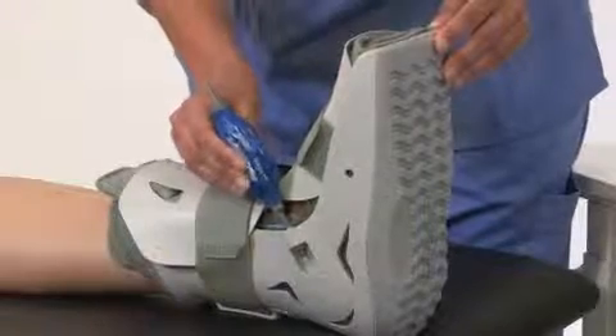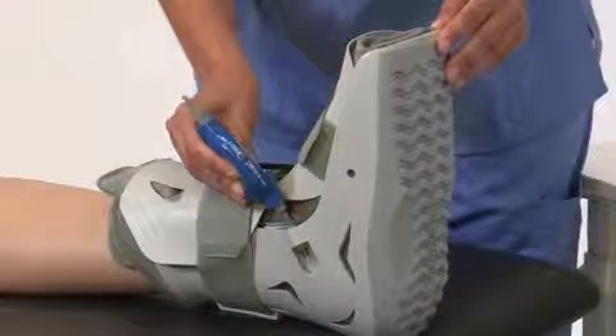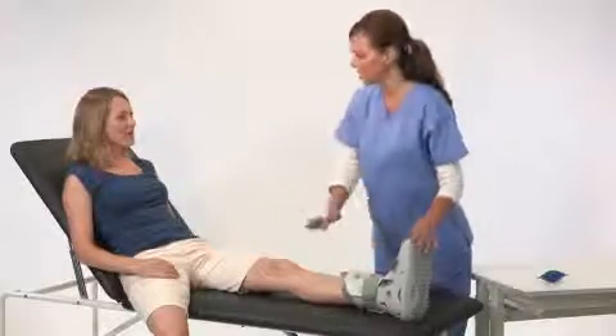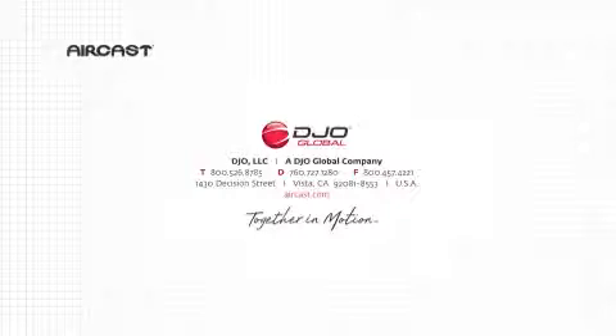If you over inflate the air cells, simply deflate them by inserting the deflate tip of the hand bulb into the valve and squeezing until you've found a comfortable pressure. Higher pressure provides more support for walking. Lower pressure is more comfortable when sitting or reclining.